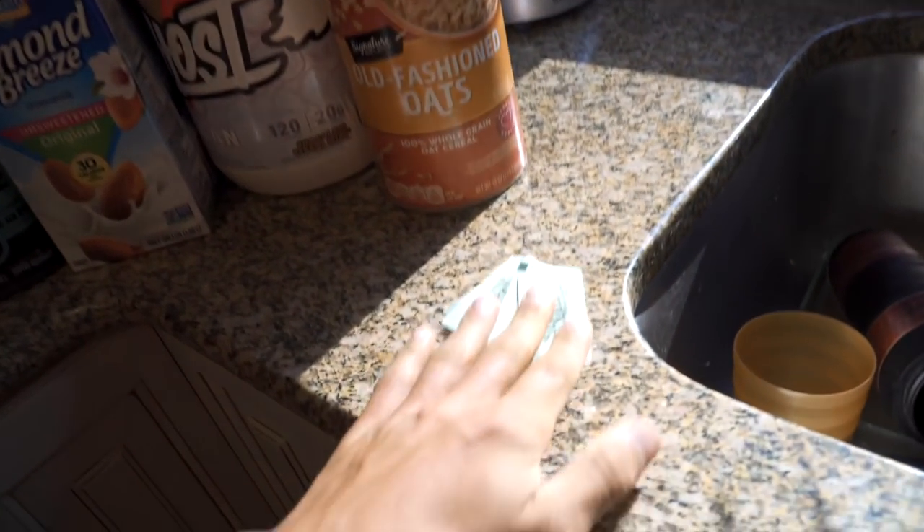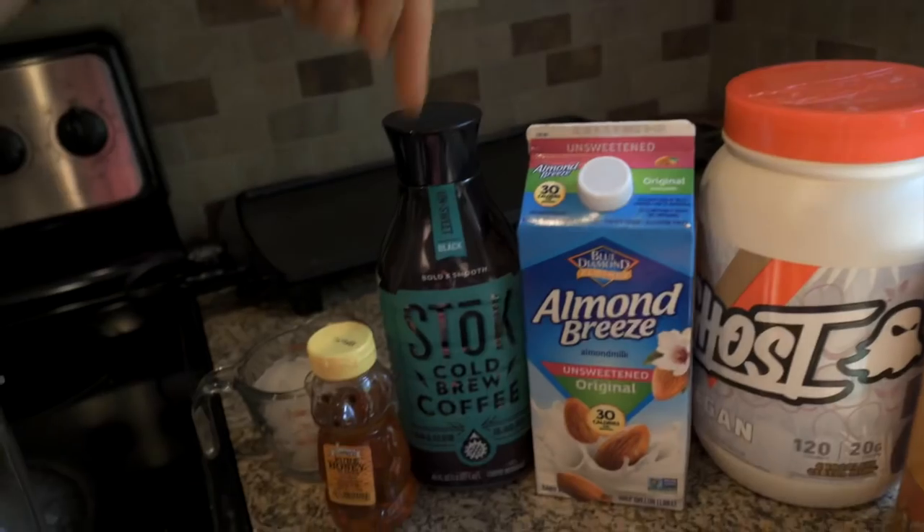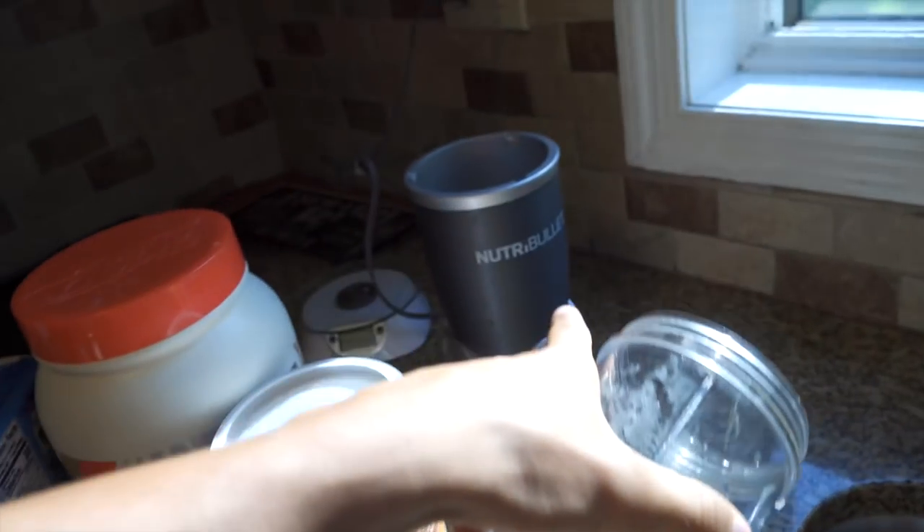For this recipe, you're going to need three packets of Splenda, oats, protein powder, almond milk, cold brew coffee, honey, and one cup of ice. Along with that, you're going to need a blender to blend everything up.